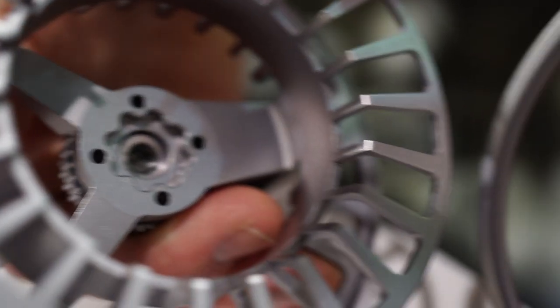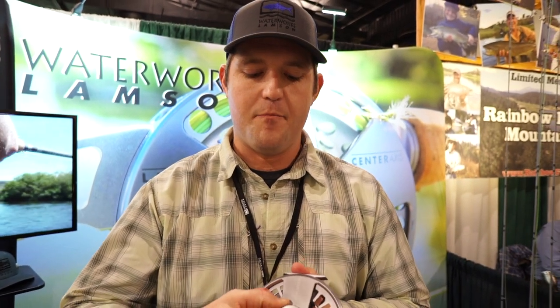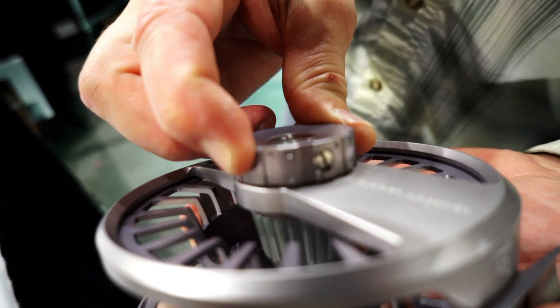So here I am at Lampson's booth. Many of you remember that we checked out the prototype of the Cobalt last year — now we get to see it in action. I'm Tim Volk from Waterworks Lampson, here to talk about our new entry into the saltwater reel market: the Cobalt. Built from the ground up to be the ultimate saltwater fly reel, based around a carbon cone drag system. The drag system is completely redesigned — the spindle remains inside, keeping the drag system sealed. This reel is rated waterproof down to 30 meters.